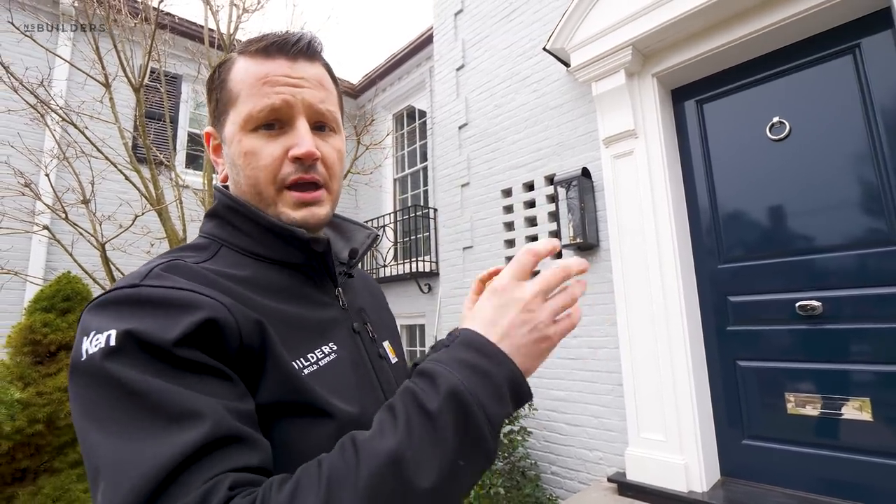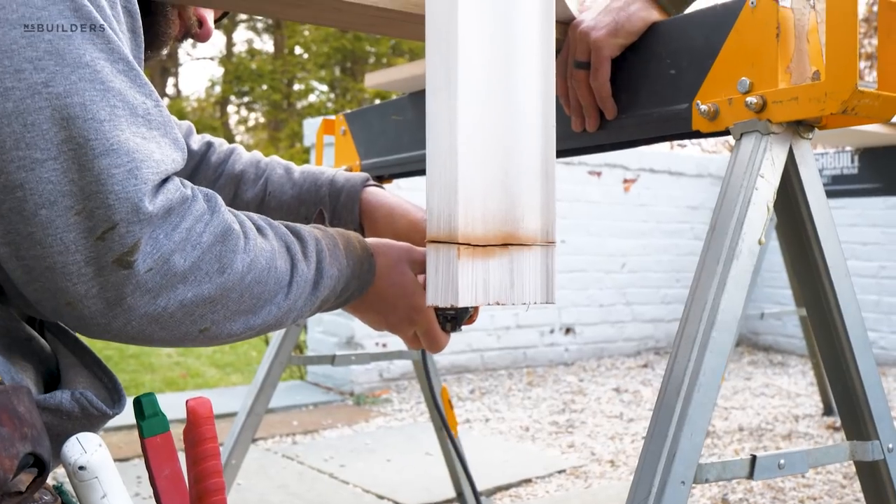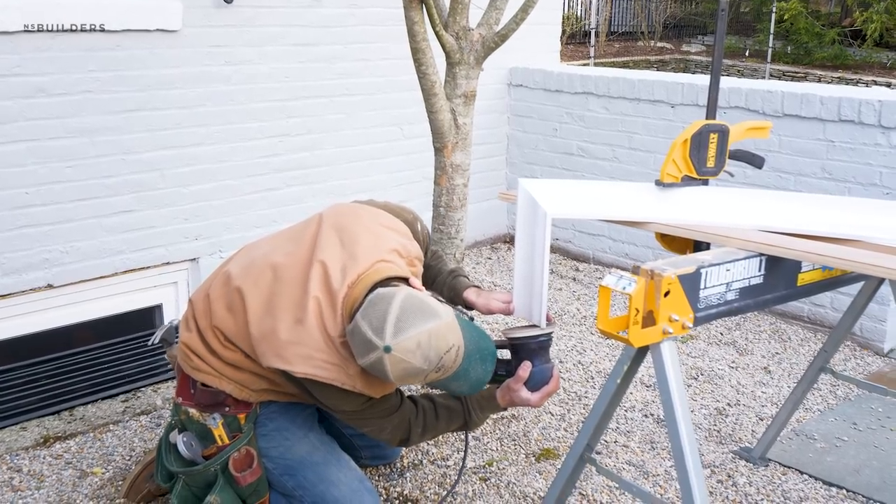With the fascia board attached, they were then able to cut and scribe that crown molding and slide it right into place.